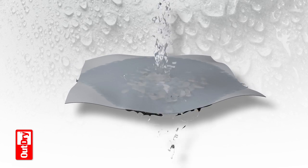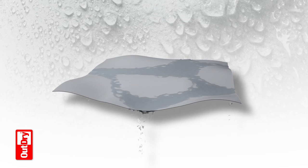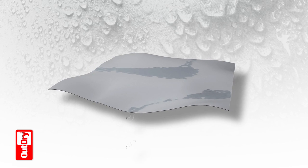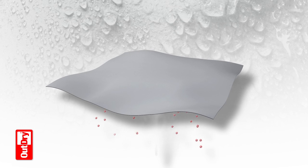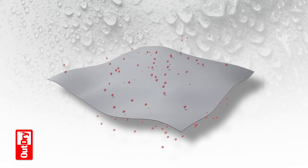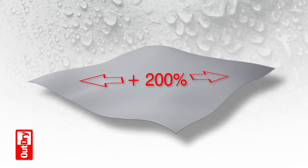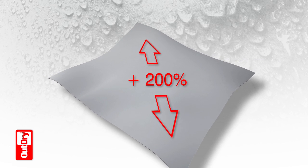The unique OutDry membrane is specifically designed to optimize the lamination process and ensure the utmost comfort for the user. The membrane is absolutely 100% waterproof yet highly breathable, allowing body moisture to escape naturally. The membrane is also extremely elastic so it conforms perfectly to the upper during lamination.